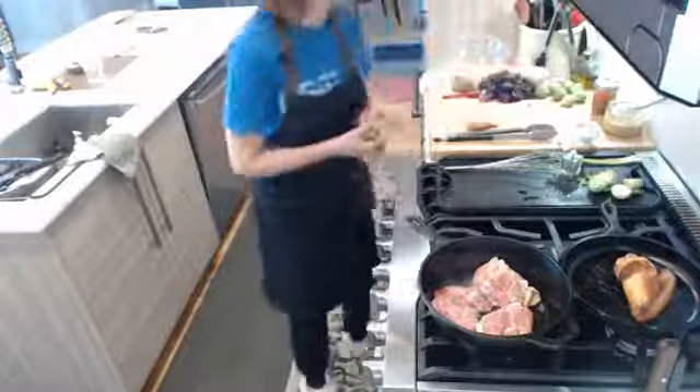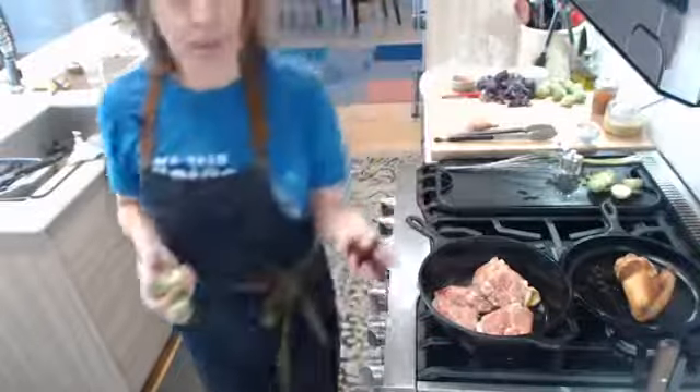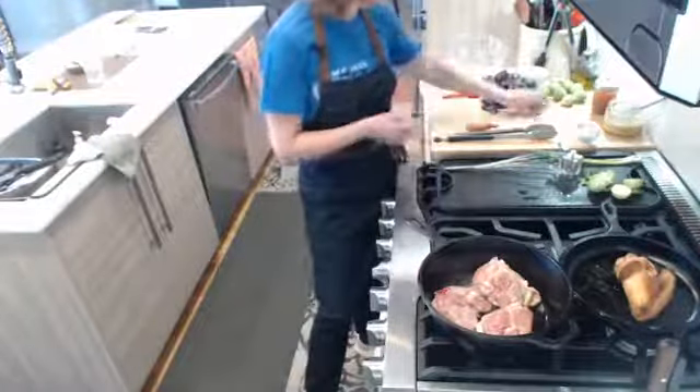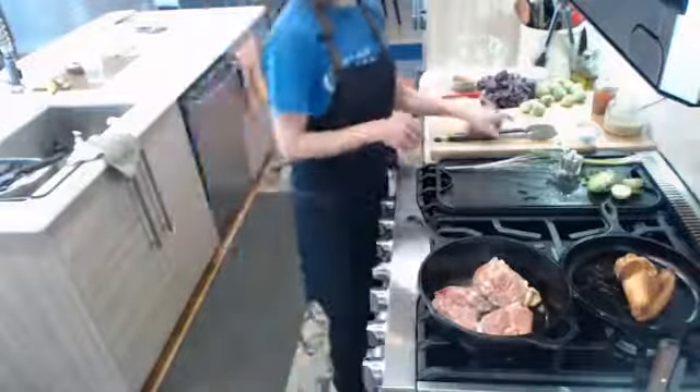We're going to make a Brussels sprout and kale salad. I had a question online yesterday about what to do with kale that's about to go bad, and also a question about Brussels sprouts, so we're going to play with those today and make ourselves a really great, really yummy salad. The first thing I want to do is chop up a shallot — do you guys like shallots? What's your go-to onion?